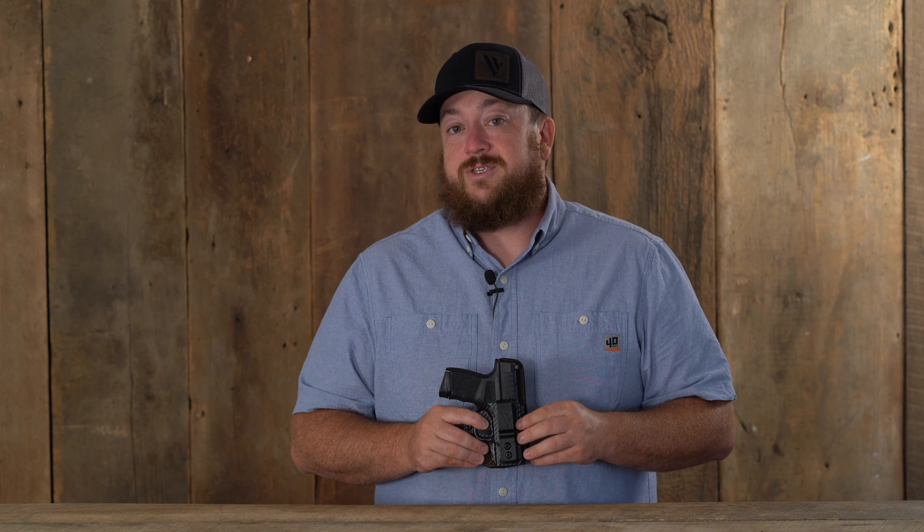The ComfortFlex Custom from VersiCarry, like its name says, is very comfortable. This made in the USA product features a raised padded protective backing for all-day comfort when wearing.